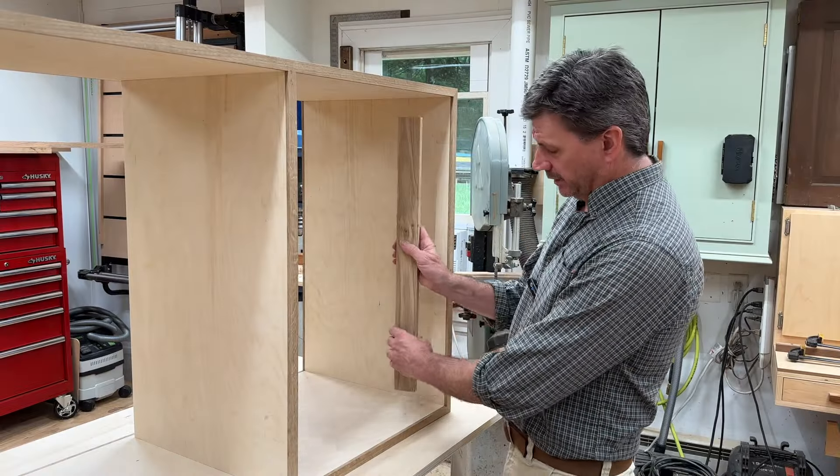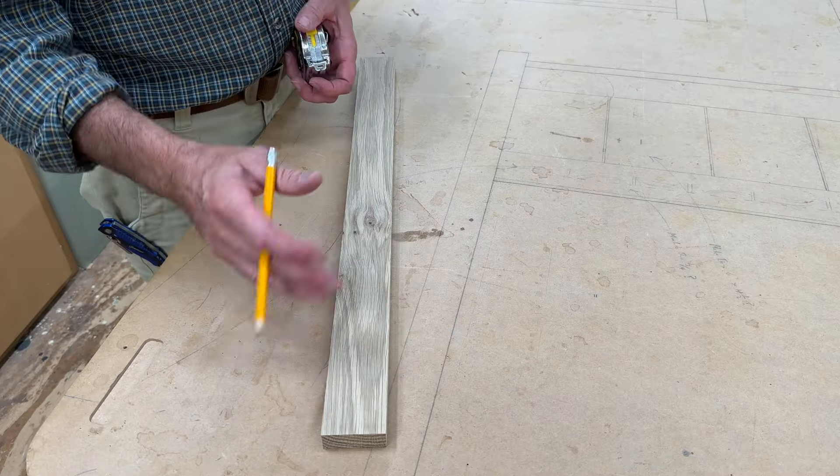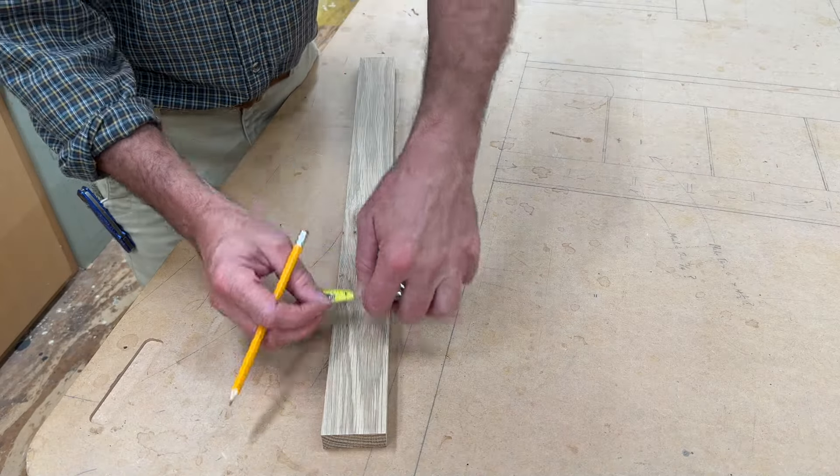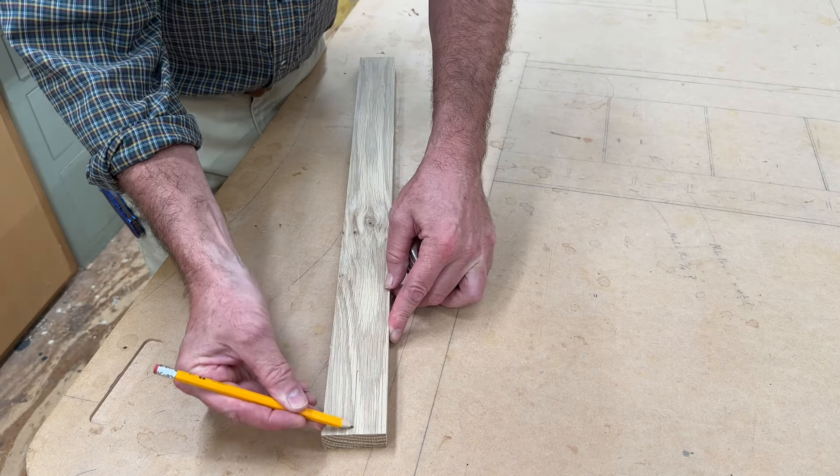I'll start off with a piece of scrap wood that's short enough to fit inside the cabinet. For this jig it's best to use a piece of hardwood. This is a piece of white oak that measures two inches wide, and I'll mark a line in the center.